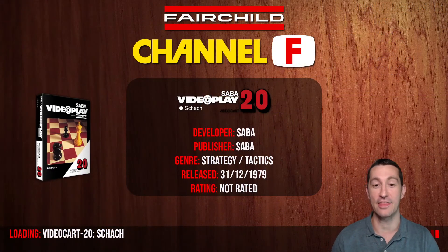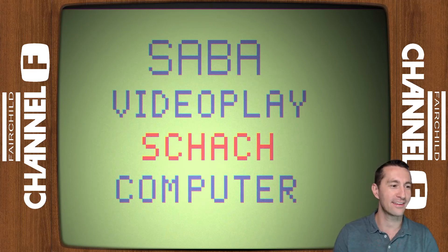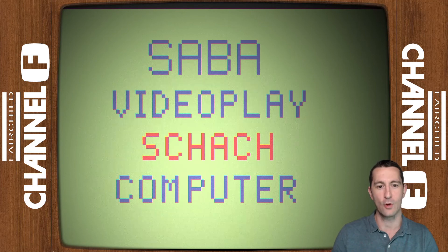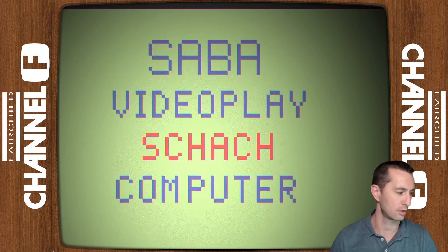It's 1979. We're playing the 20th video cart on the Fairchild Channel F. So it boots up. I put in a filter so it looks like we're watching a newsreel from the 20s. Welcome to Saba Video — Schach Computer. The way this works is you pull up the console and decide how you want to start it.